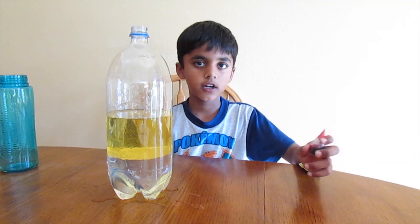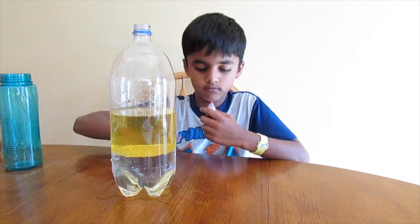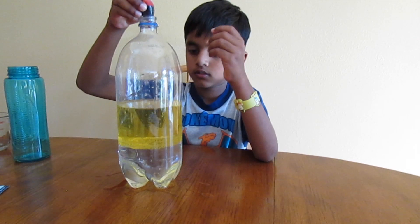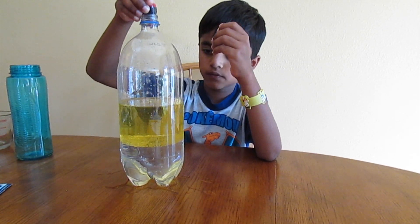You can use any color you want. I'm using red. Add a couple of drops. Watch the food coloring.